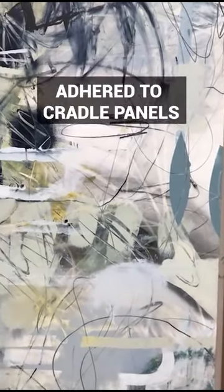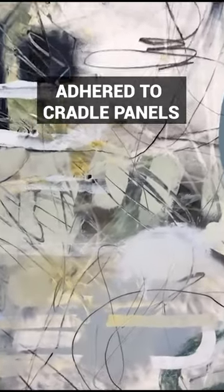It's been adhered to cradle panels, so you can kind of see the seam — there's one seam between two of the paintings, and then over here, because it was meant to be a diptych, here's the other seam.